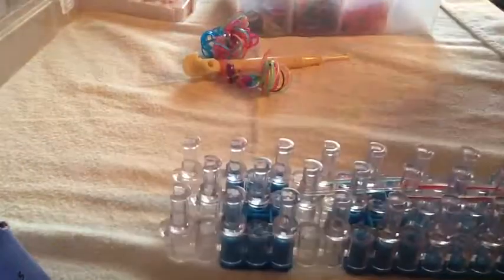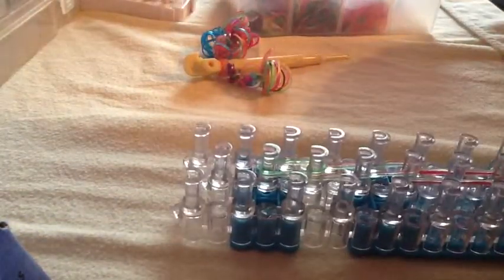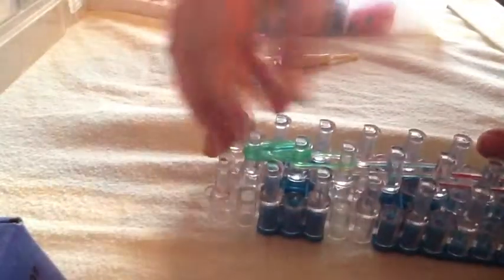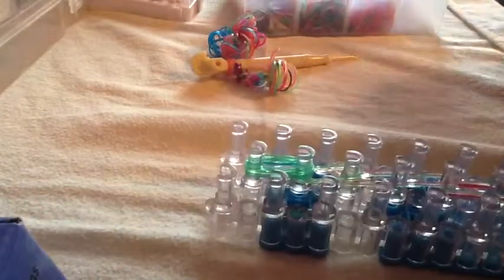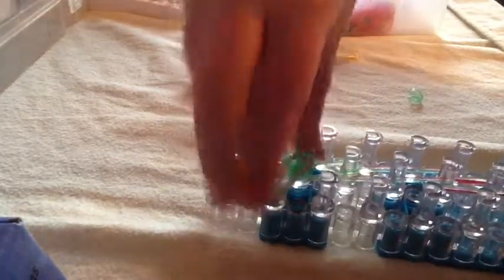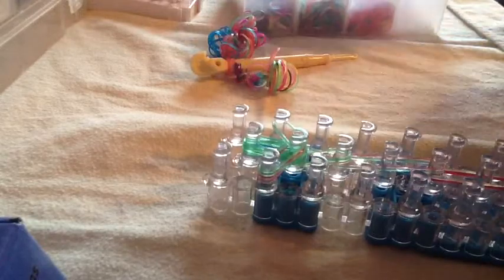On the last one you will not be going forwards three — you will be going forwards with a bunch of bands. You can use however many you want, just fill up your pegs. Go to the side with a bunch of them and to the other side with a bunch. You can stick them on one at a time or a bunch at a time, whatever you want to do.